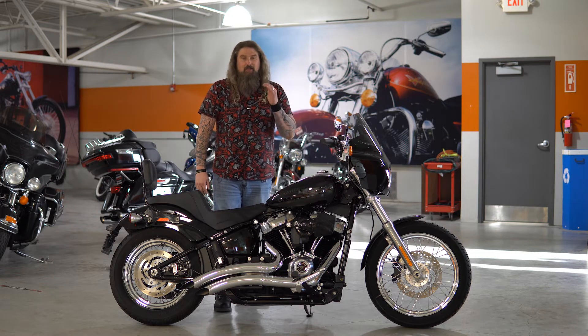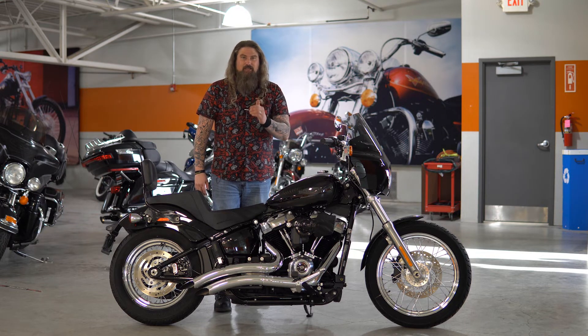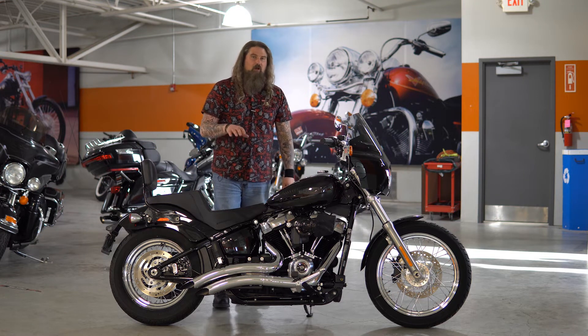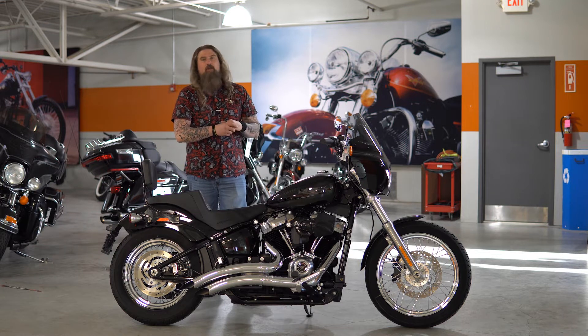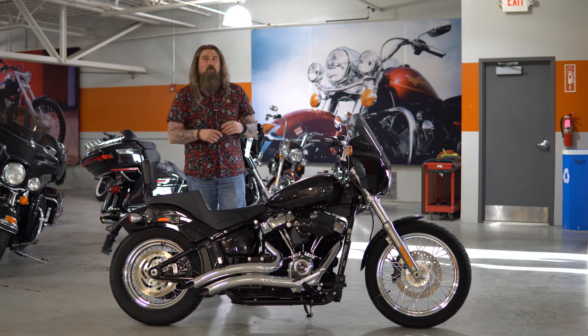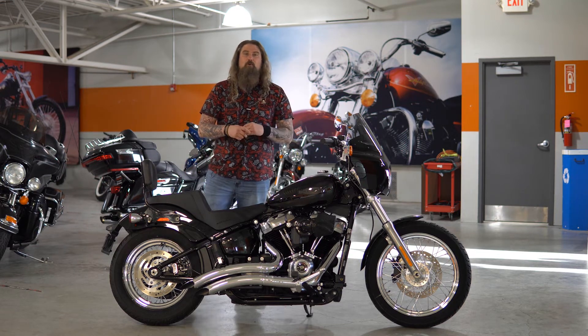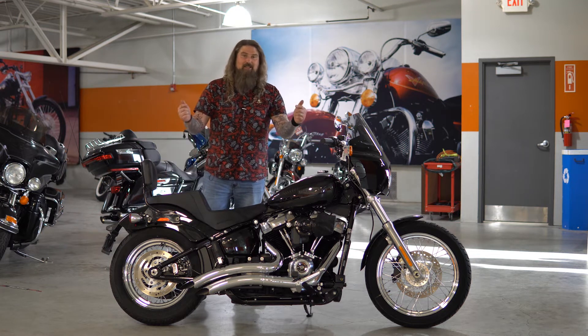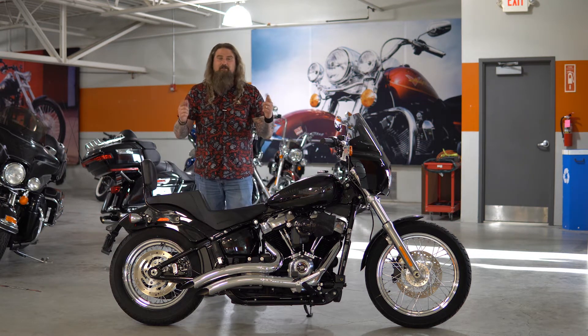As you can hear, that exhaust lives up to its name — Ground Pounder — very powerful and loud exhaust on this motorcycle. So if you are a person who enjoys waking up all your neighbors when you're leaving for work in the morning, or if you're coming home after a full day of ripping, this is the exhaust and the bike for you.